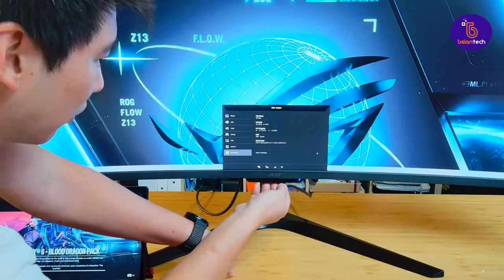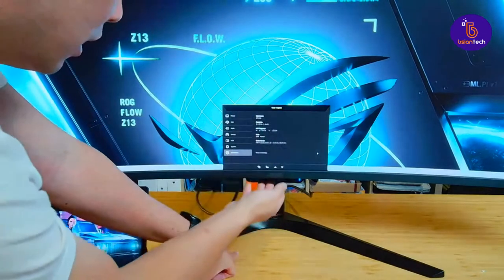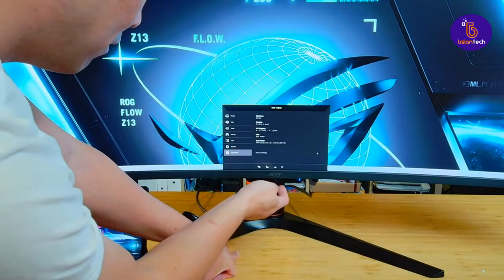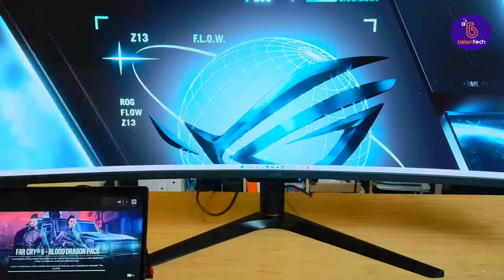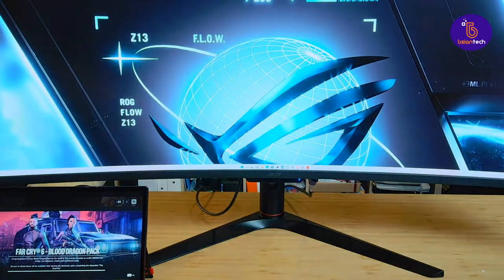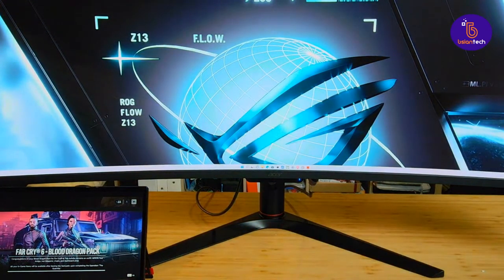I'm going to go grab another computer and plug it into the HDMI port to see if we can do picture-in-picture. I'm expecting it to be able to do picture-in-picture, so let me go get this monitor connected to this computer.